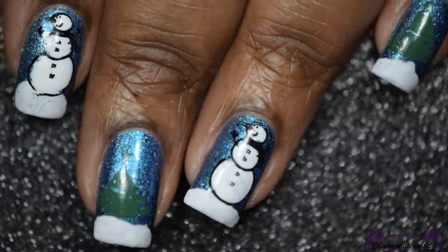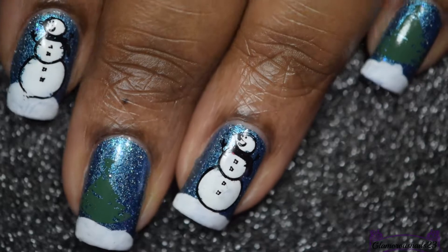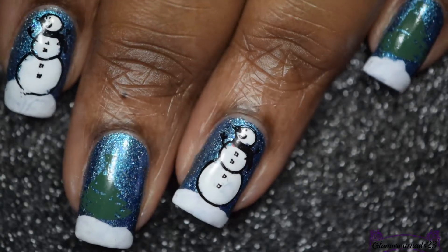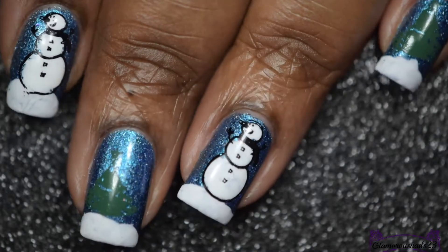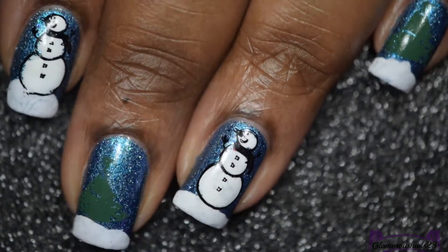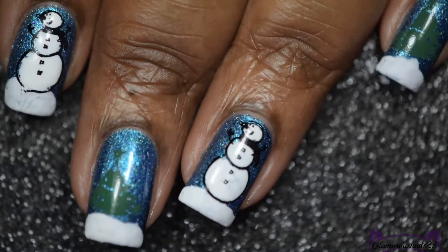Hi guys! Today I have this super easy, quick, and fun winter wonderland nail art tutorial to share with you. We actually just got a whole heap of snow, so this mani is just perfect for the weather today and I think for the rest of the week as well. Let's get started!